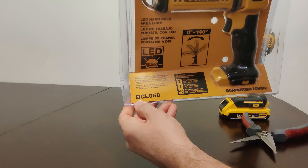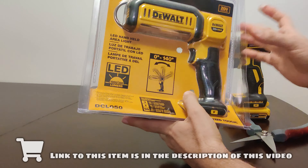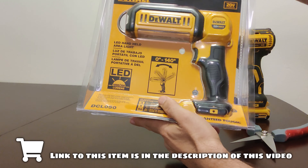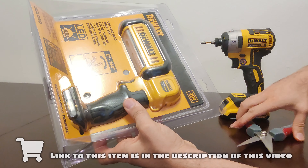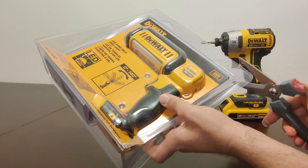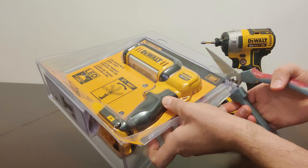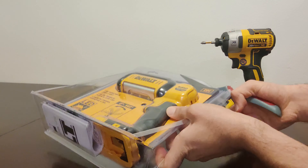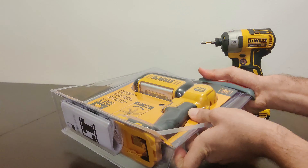This is specifically the DCL050. If you guys are interested in this product, I'm going to have a link to it in the description of this video. The stores don't always carry this specific one — they carry the cheaper lights usually. This is one of the better ones from DeWalt.